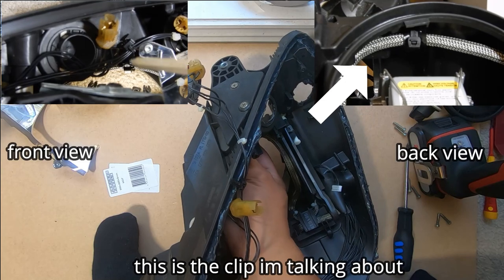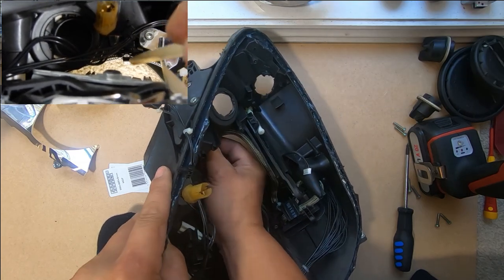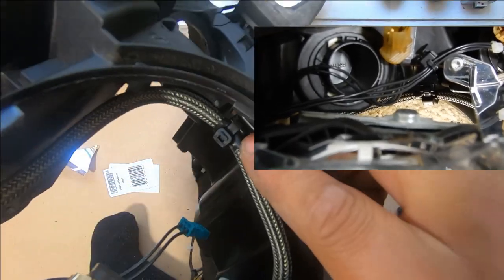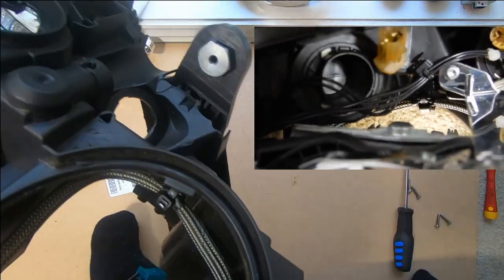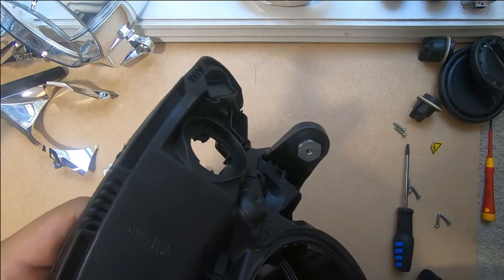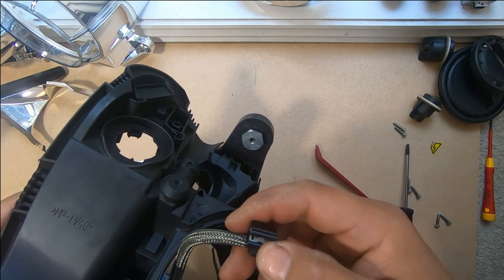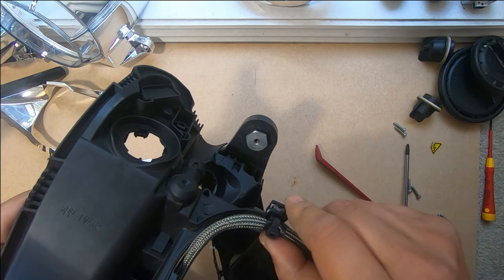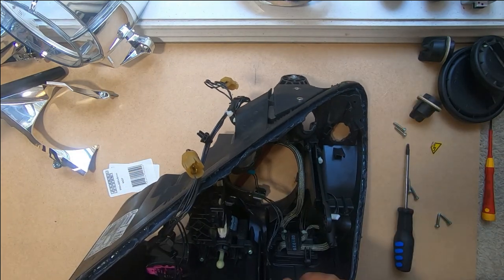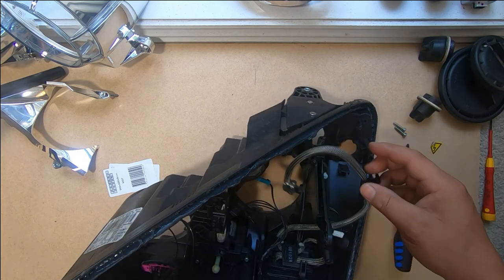For another cable clip, a flathead screwdriver or pry tool would come in handy. Wiggle it out as much as you can first, then come in from the inside. You'll see it's a slide clip — once you push it in it locks onto this plastic tab. To get it off, keep slowly prying it out and it will come out eventually. With that removed, all the wires are freed up so they can freely come out.